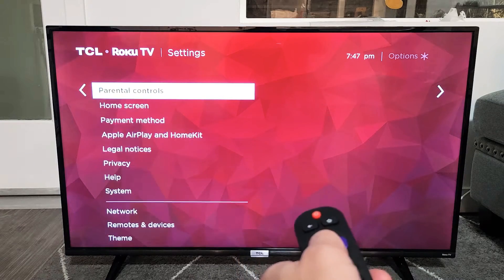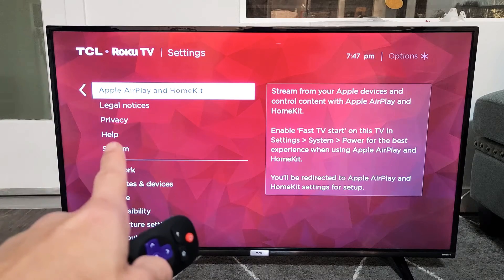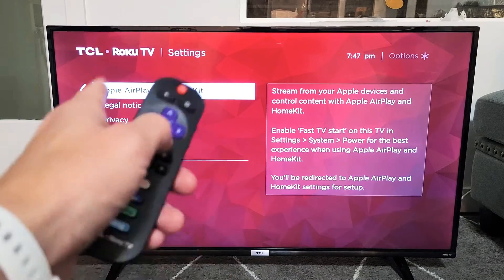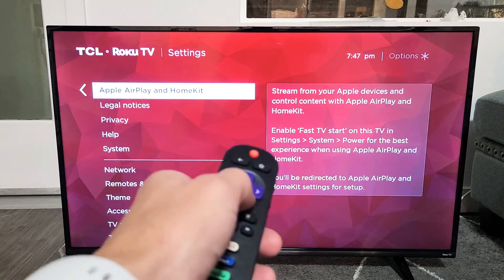Now you want to move down to where it says Apple AirPlay and HomeKit. Now the thing is, if you don't have this on there, go ahead and try to do a software update, because the Roku TV just started rolling out this AirPlay 2 on some of the 4K Roku TV models.